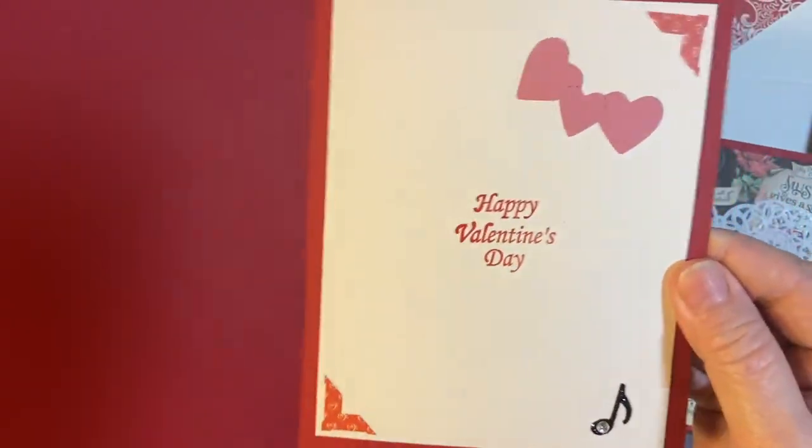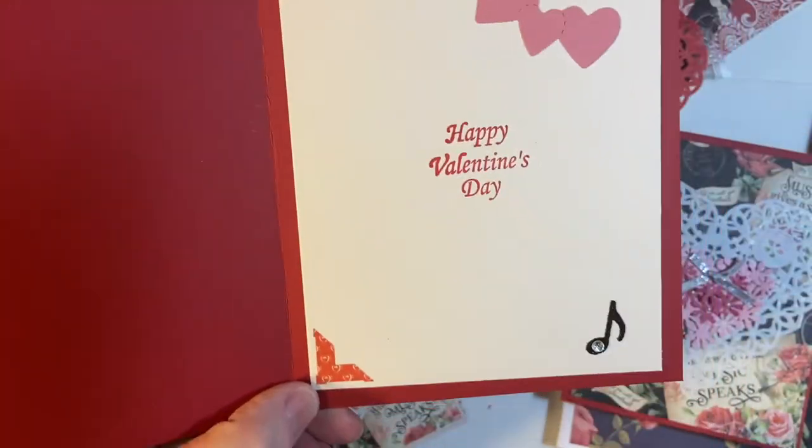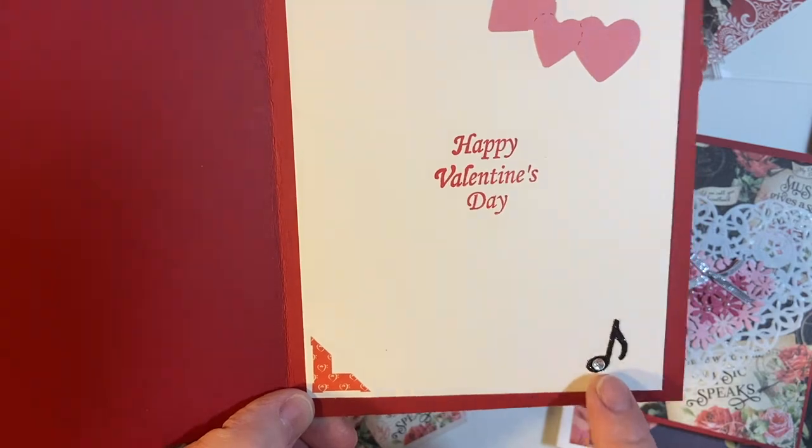And then on the inside, some more stickers, the Biggs piece, and the note.